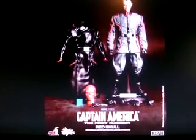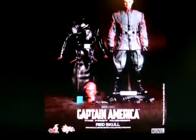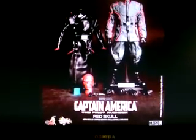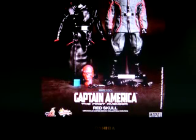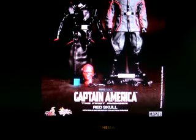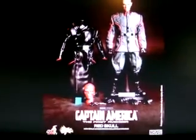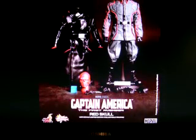Hey guys, it's me. I just checked out the new Hot Toys prototypes for the Red Skull from Captain America: The First Avenger. I was checking Hot Toys' Facebook — I deactivated my own Facebook account — and they released the prototypes today.